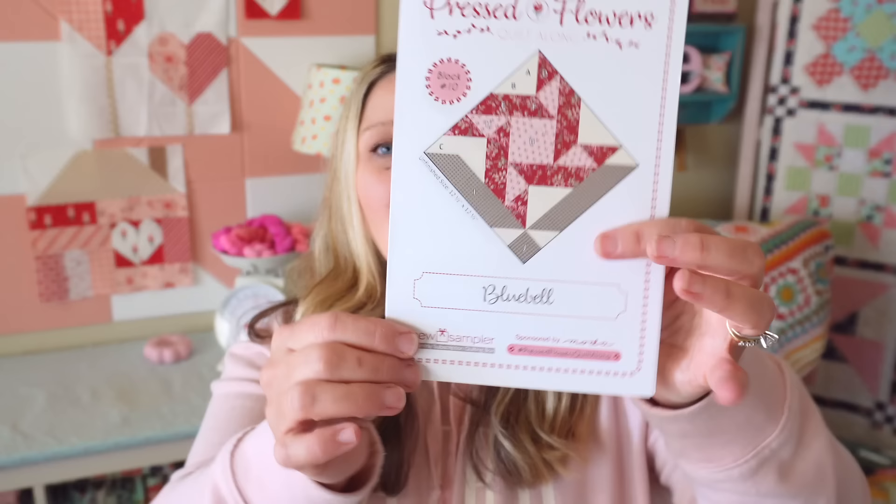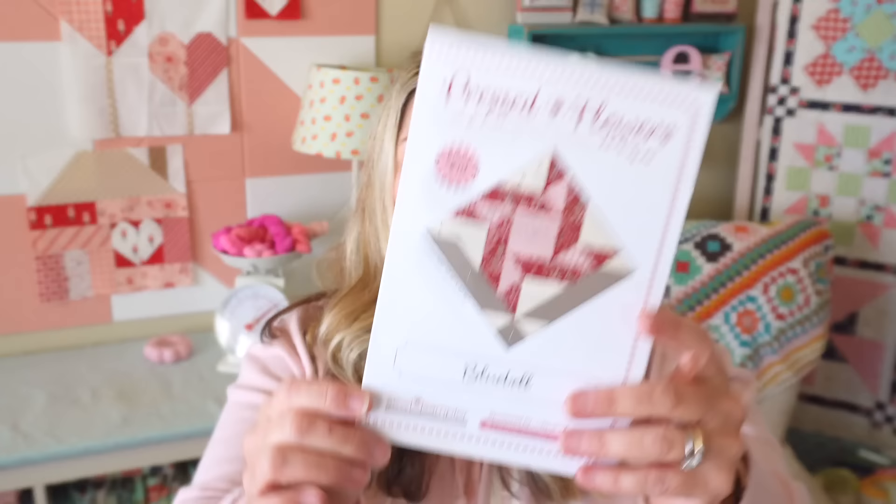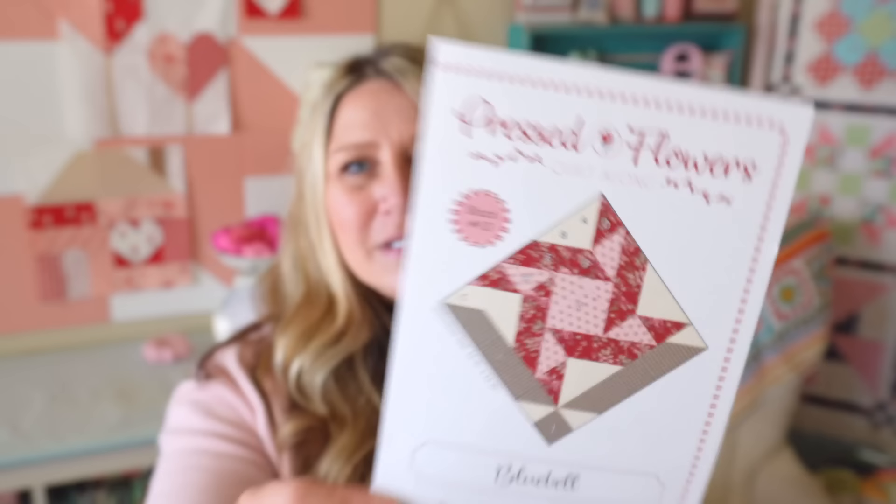I'm going to start off with the block of the month. Every year they run a 12-series of boxes and each month you get another pattern that goes with a sew along. We are on block number 10, so we have two more blocks to do and then they'll send out finishing instructions. This is the Pressed Flowers quilt along, which uses Sugarberry by Bunny Hill Designs for Moda Fabrics. Now that they're on block number 10, I don't think they have any kits left. When they first release these, they do release kits you can buy, and finishing kits as well, but they sell out pretty quickly.